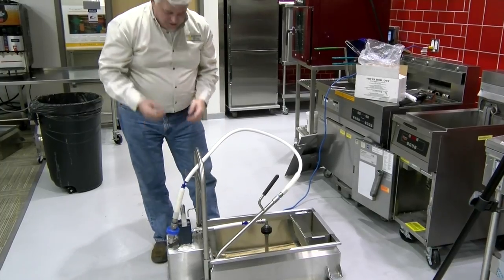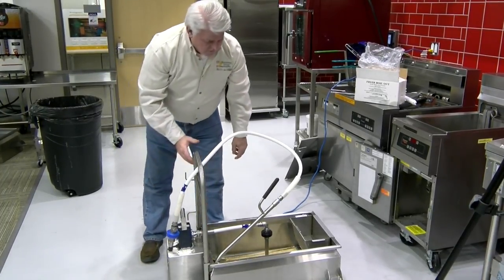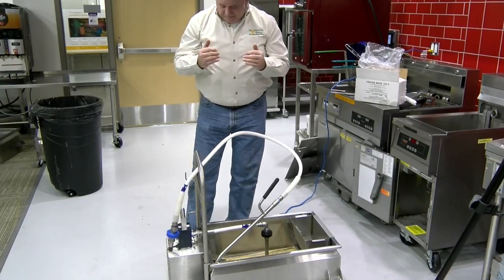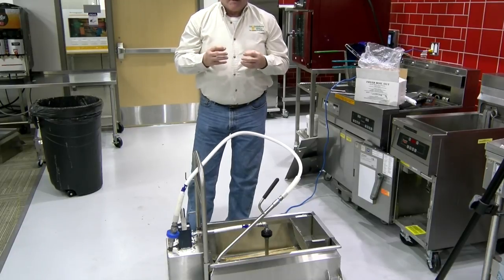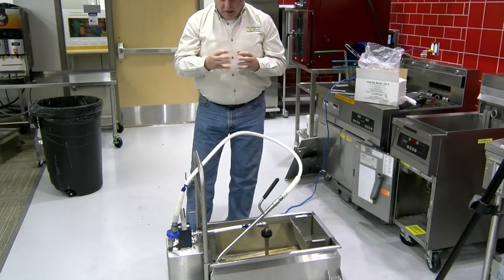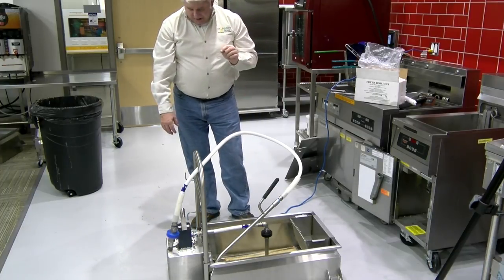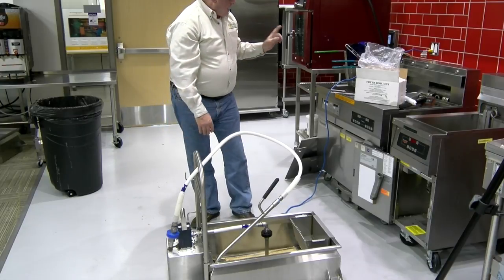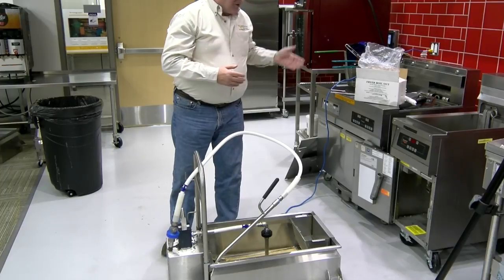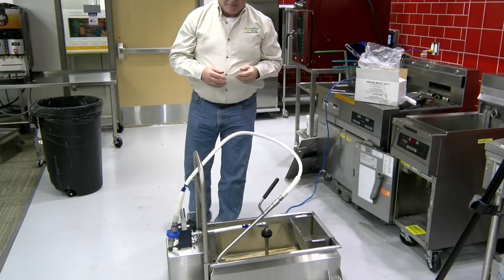If it still doesn't work, go to the intake side. There are a number of reasons why your machine may not be working. If you hear the motor humming, you know the motor works and the electrical connection is right. If you don't hear any hum, check your electrical connection — make sure the extension cord is hooked in and that the socket it's plugged into is hot. You can verify by plugging the machine into another socket or plugging something else into the same socket.